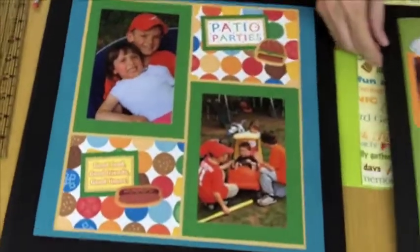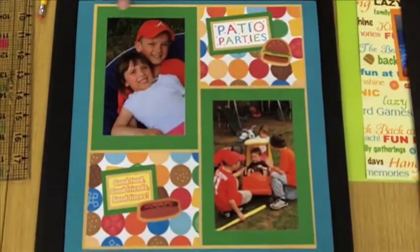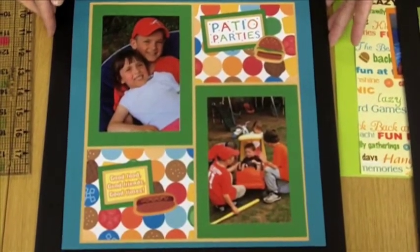Now, if you would like to have a larger mat, look what we have here. This is a little bit larger mat — a little bit more than a half an inch border all the way around. It looks great on the page and sets the photos off, gives nice focus to the page.